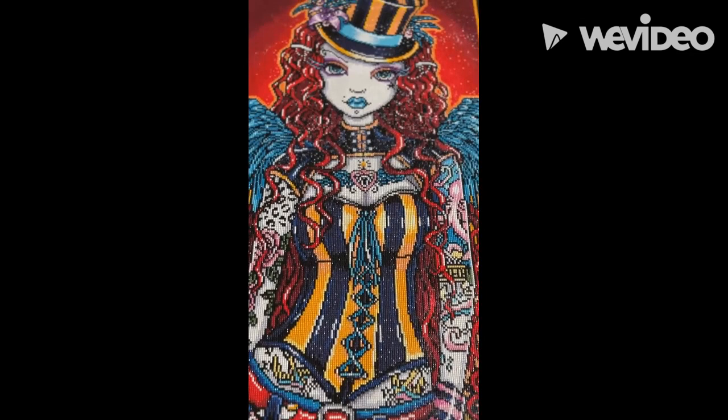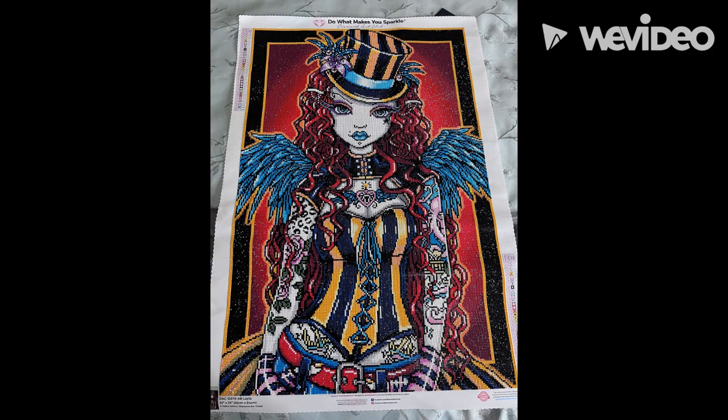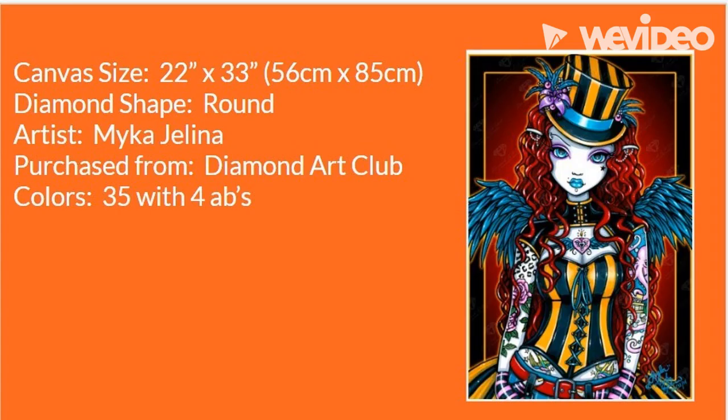But look at her, you guys. This is my post review. Here are a couple of images while I was creating her, getting her done. Here's my completed image when I was just in awe when I first finished. And here are some facts about the painting. I hope you guys enjoyed this post review.